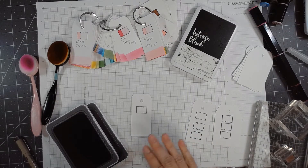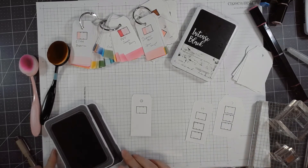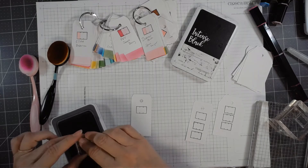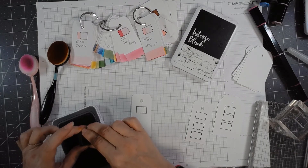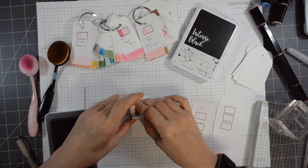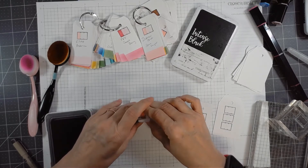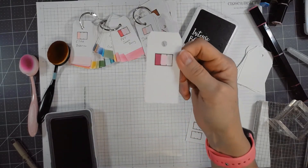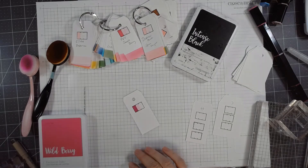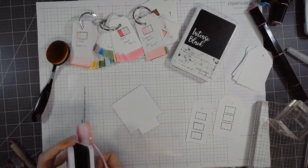Stays On ink works for watercolor and Memento works for alcohol inks — Stays On is a solvent ink. For watercolor, I let it set a little bit. I've got this ink from Close to My Heart called Wild Berry — it's a dye ink and the color of the year. I'm going to get it as saturated as I can, do full saturation in the first square, stamp again in the second rectangle, and stamp again in the third, so I can see what second and third generation stamping looks like with this color.